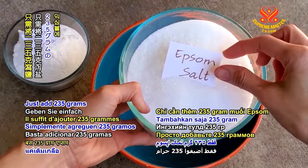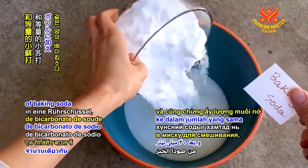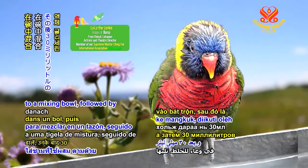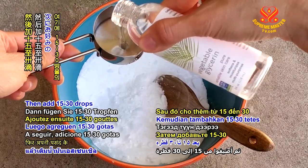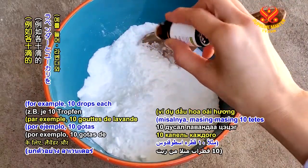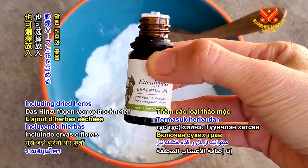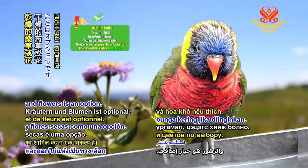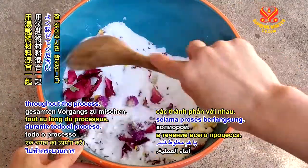Just add 235 grams of Epsom salt and the same amount of baking soda to a mixing bowl, followed by 30 milliliters of liquid glycerin. Then add 15 to 30 drops of the essential oils of your choice — for example, 10 drops each of lavender and eucalyptus. Including dried herbs and flowers is an option. Use a spoon to mix the ingredients together throughout the process.